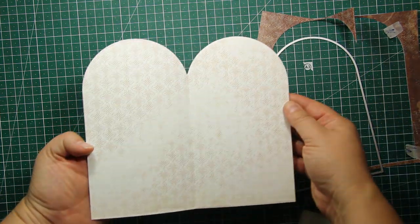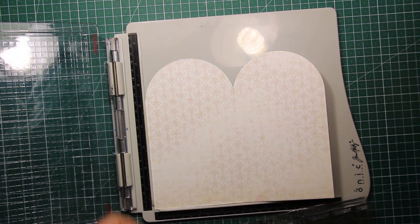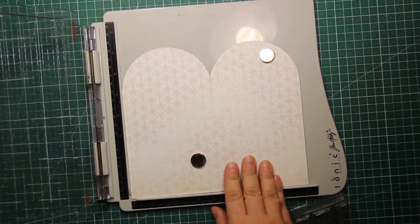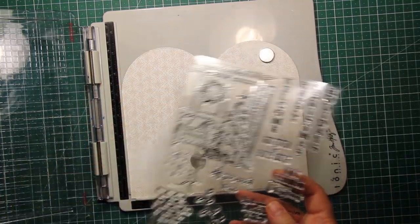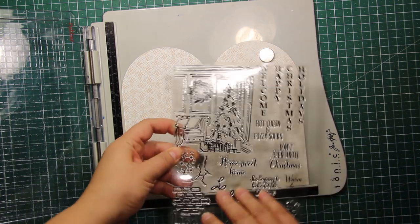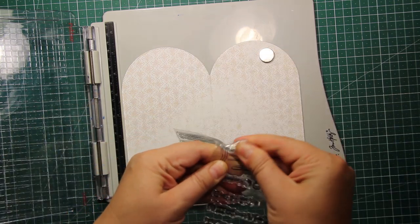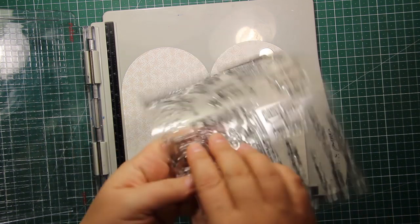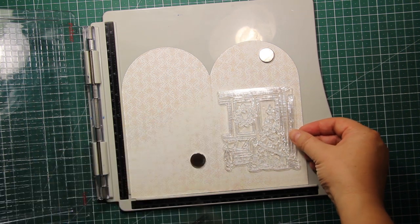Before I start decorating the card front, I'd like to do some stamping on the inside, so I'm going to place the open card base into my stamping tool. I'm going to use the stamp set that is also from this release — it's called Elegant Christmas. This one coordinates perfectly with the door die set, so I'm going to use the largest image, which is the entire room decorated for Christmas.